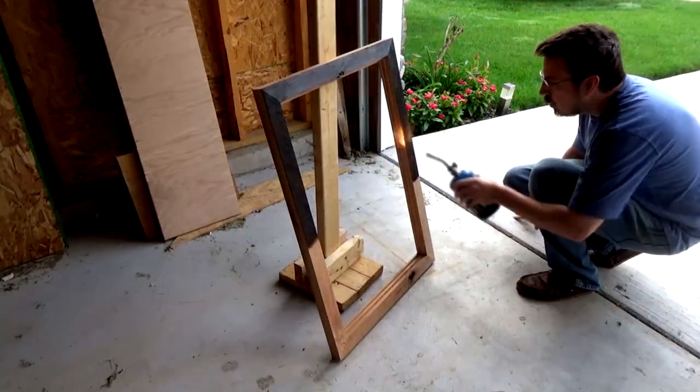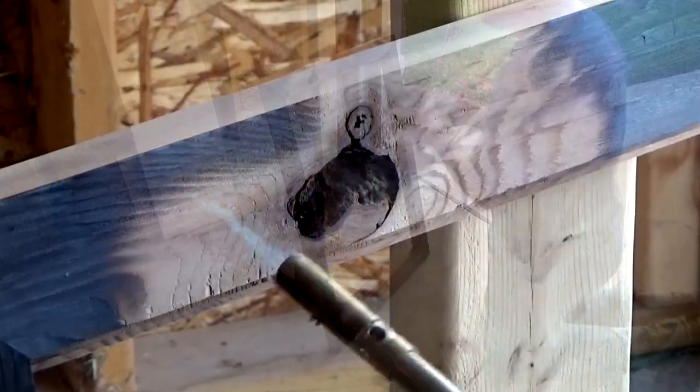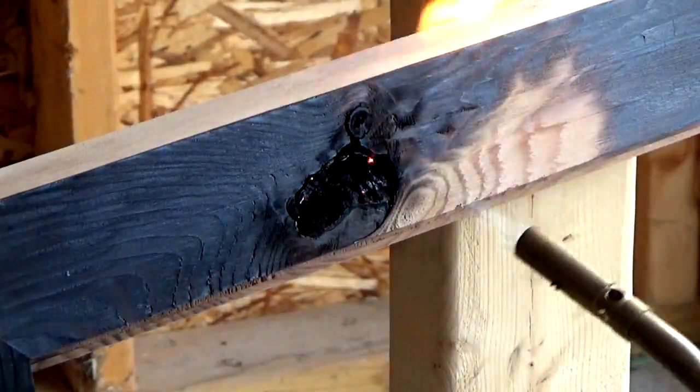Or you can go all the way to scorched earth where you get a real dark color and even get what's called a gator skin look to the surface. I figured I'd go for something on the lighter side since this is my first try. Overall the process didn't take all that long and my neighbors only called the cops on me once, so that's good.